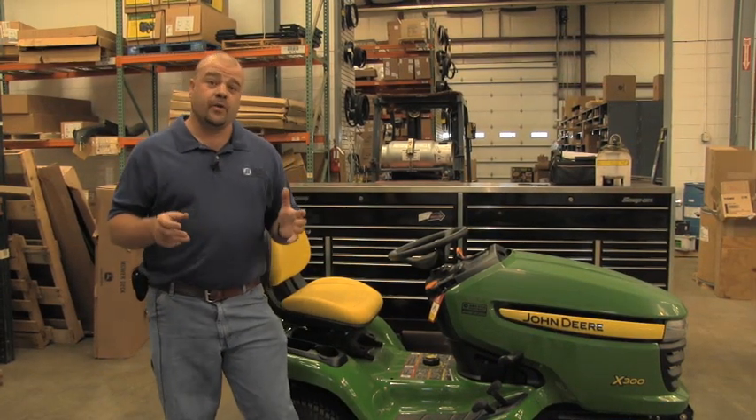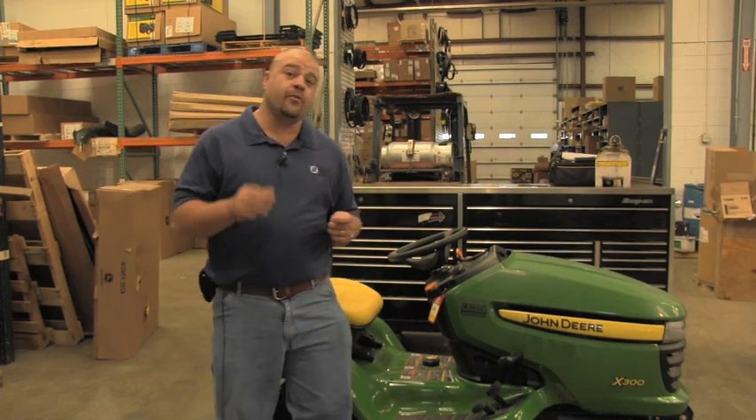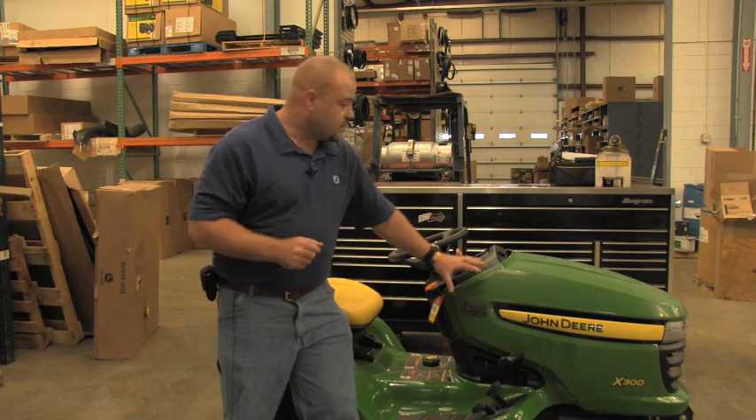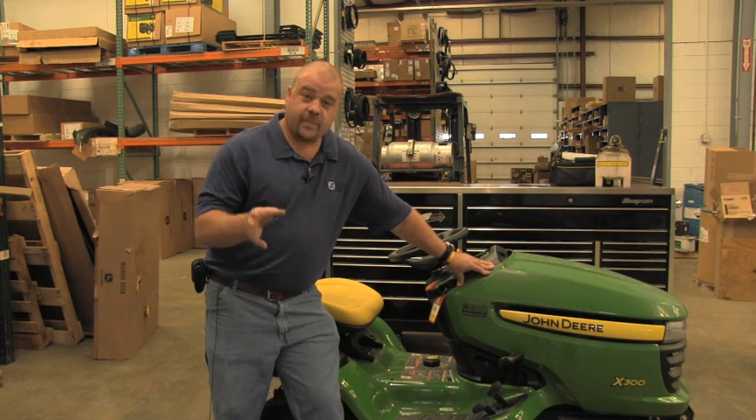Welcome to another episode of Don't Know, Ask Joe. I'm Smitty Malloy and I'm here to go over with you five basic techniques and pointers on a lawnmower that will not start. Today we have a John Deere X300 with us. We're going to go over some basic items.